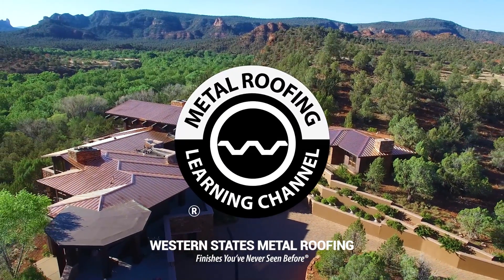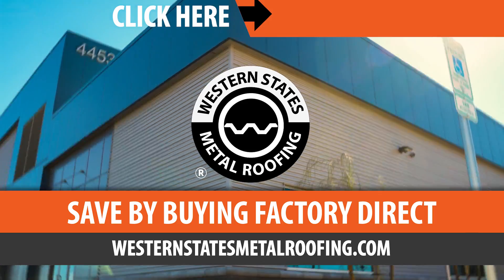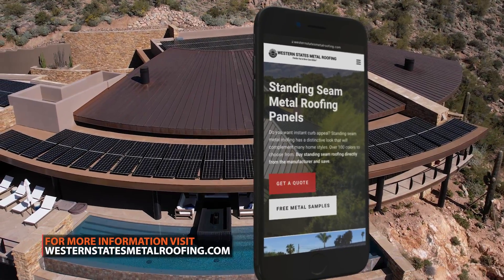This is the Metal Roofing Learning Channel, brought to you by Western States Metal Roofing, where you can find a variety of colors and finishes, all while saving by buying Factory Direct.